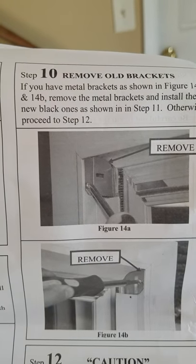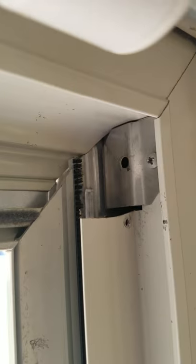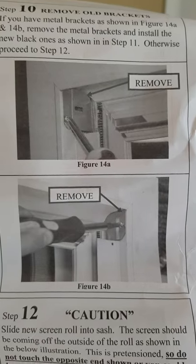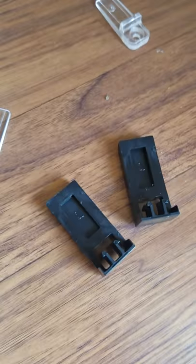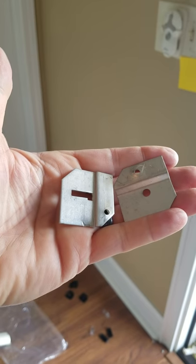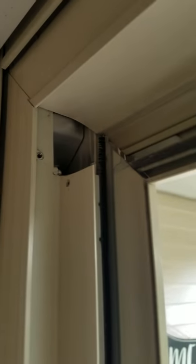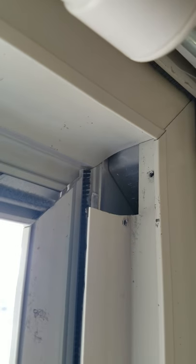Next it says to remove the old metal brackets which are up at the top — there and there. Then install the new black plastic brackets. Here are some of the new replacements we're going to put back in. They did come out with a little prying and finagling — when you first start prying you think 'oh no,' but they came out without a problem.